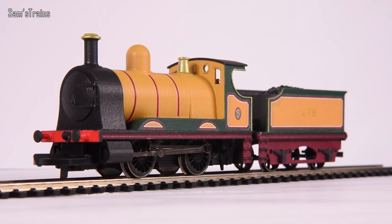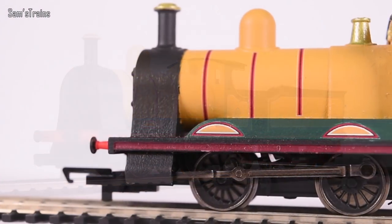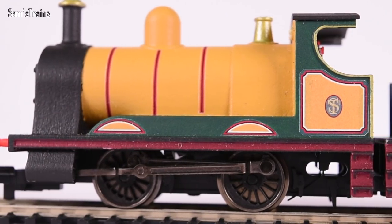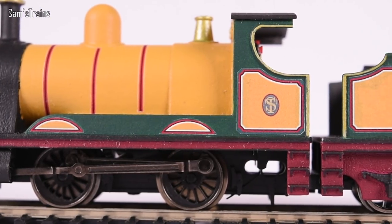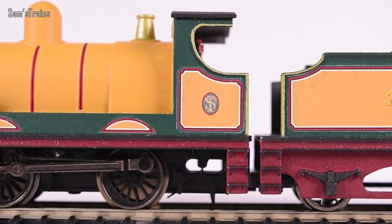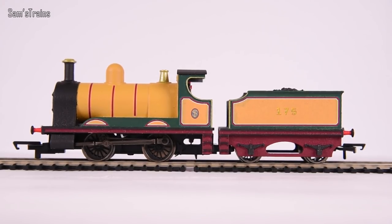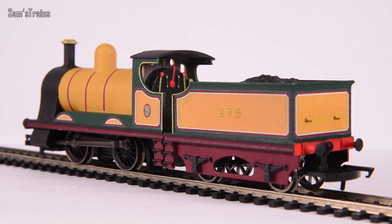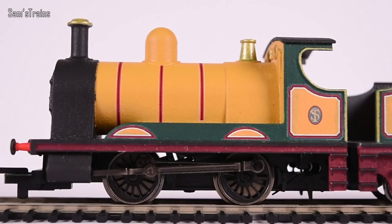There it is - the LBSC 0-4-0 tender engine up close and personal. To say that this has been hand finished and hand painted, this is pretty phenomenal - you could probably teach the Chinese manufacturers a thing or two about hand painting because this is really neat and tidy close up. Doesn't the Hornby 0-4-0 chassis really suit a little tender engine like this? It makes you wish Hornby would actually do this - a little 0-4-0 tender engine based on the classic chassis would be amazing.